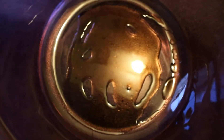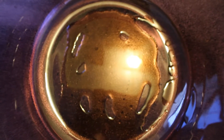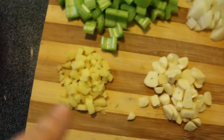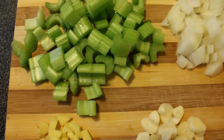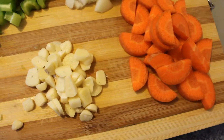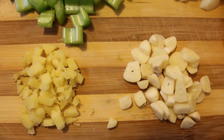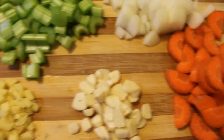I just put a couple tablespoons of olive oil, and then all of this is going to go into the pot with the exception of the ginger — I'm going to wait to put that in. So it's just going to be the celery, the onions, and the carrots, and I think I'll leave the ginger and the garlic for a little bit later. I love the smell of this cooking. It's amazing.